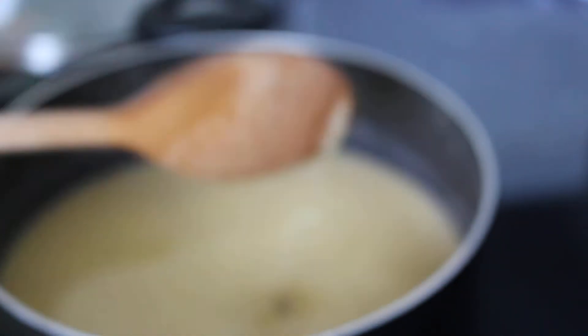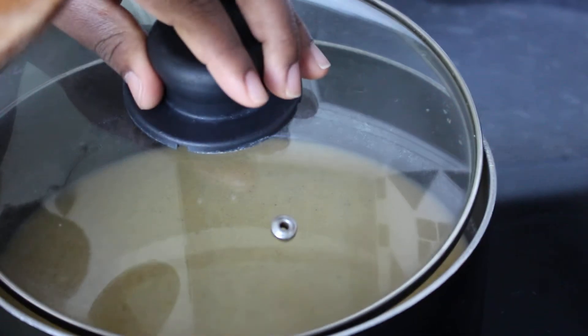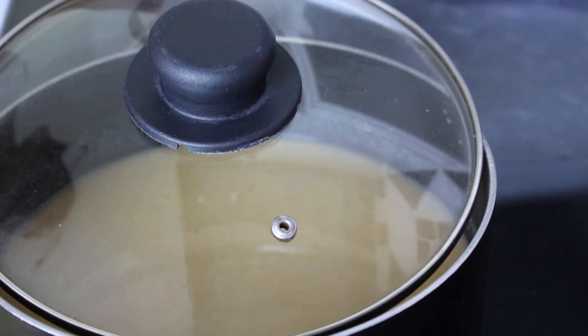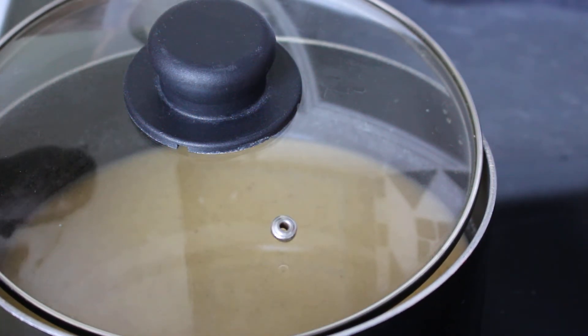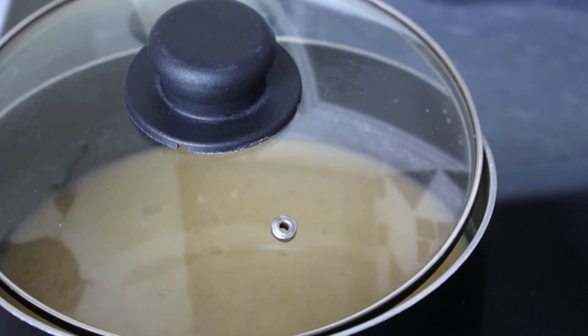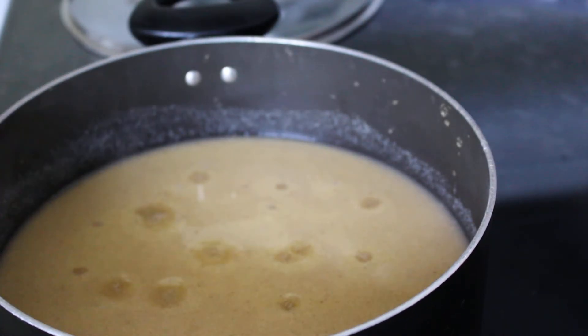I'm going to partially close the pot — not fully close it — so that a bit of heat can escape. Then I'm going to rinse out my measuring container and add some water to it, so that as I mix the porridge I can put the spoon back into the container of water between stirs. It doesn't need to be any special water, just tap water.